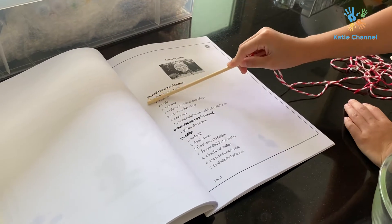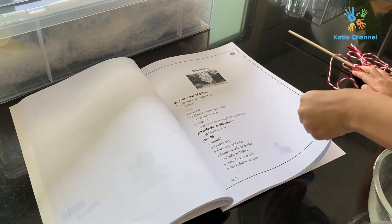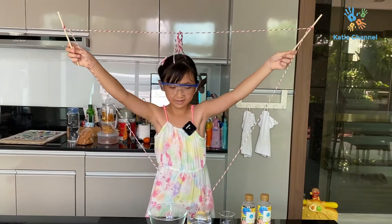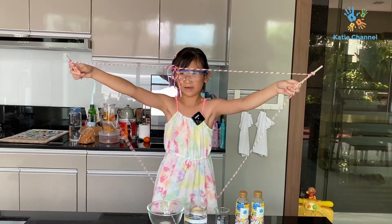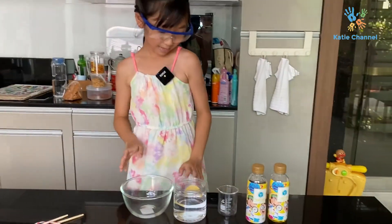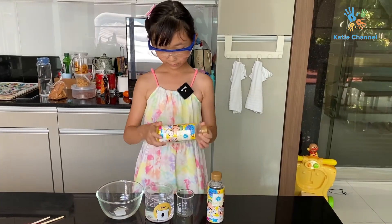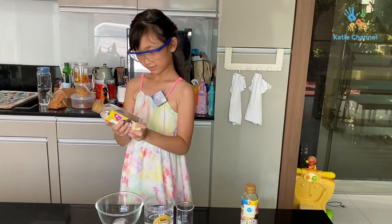Okay, so this is what we need — we have it all. This is the direction. What you need is this measuring cup, and you need dish washing detergent.